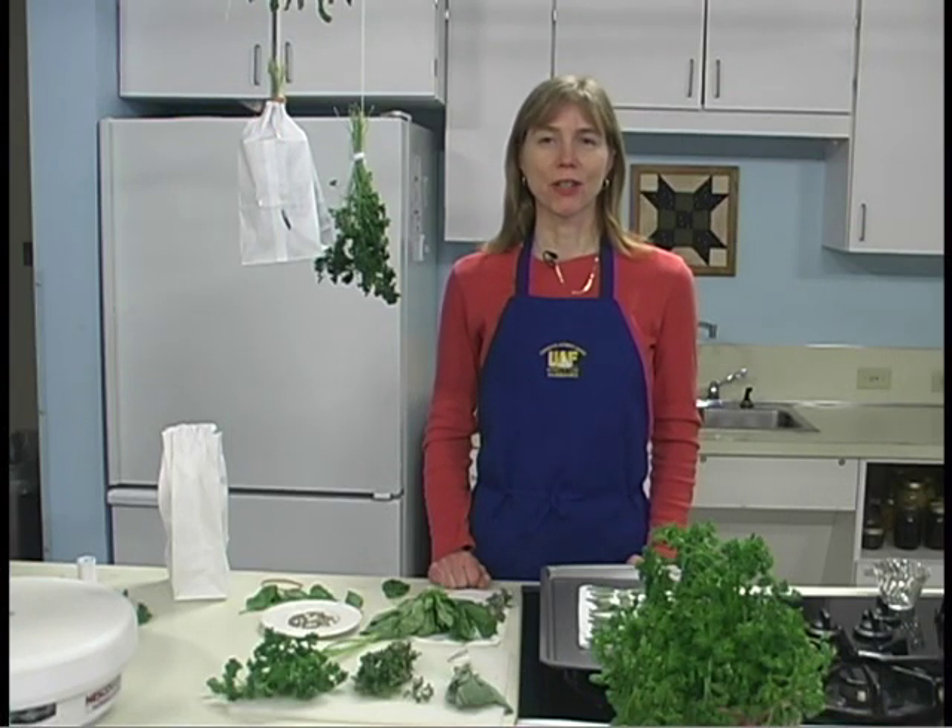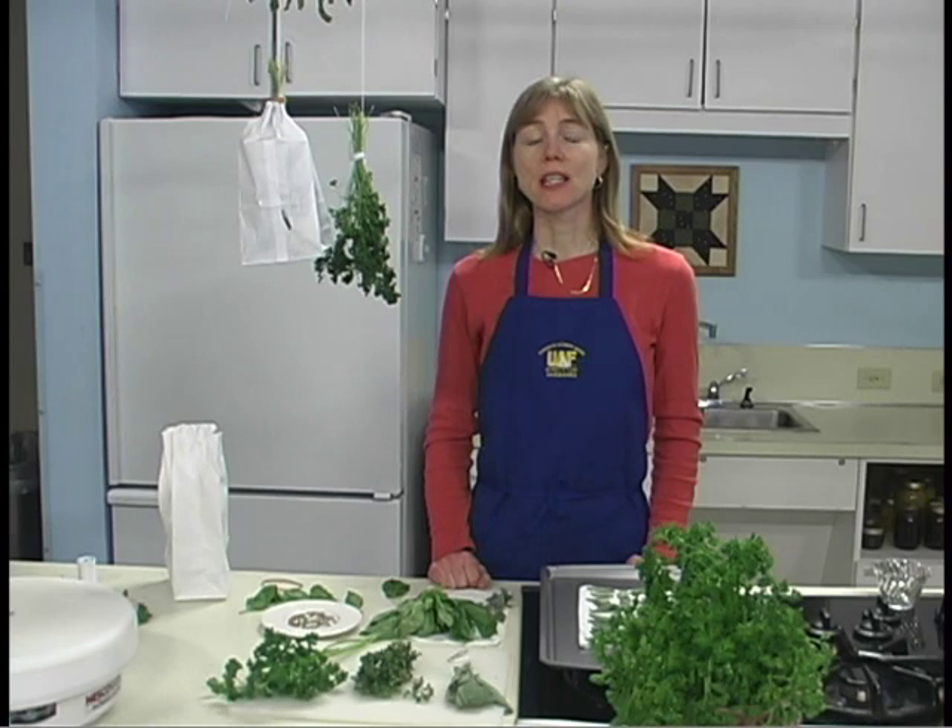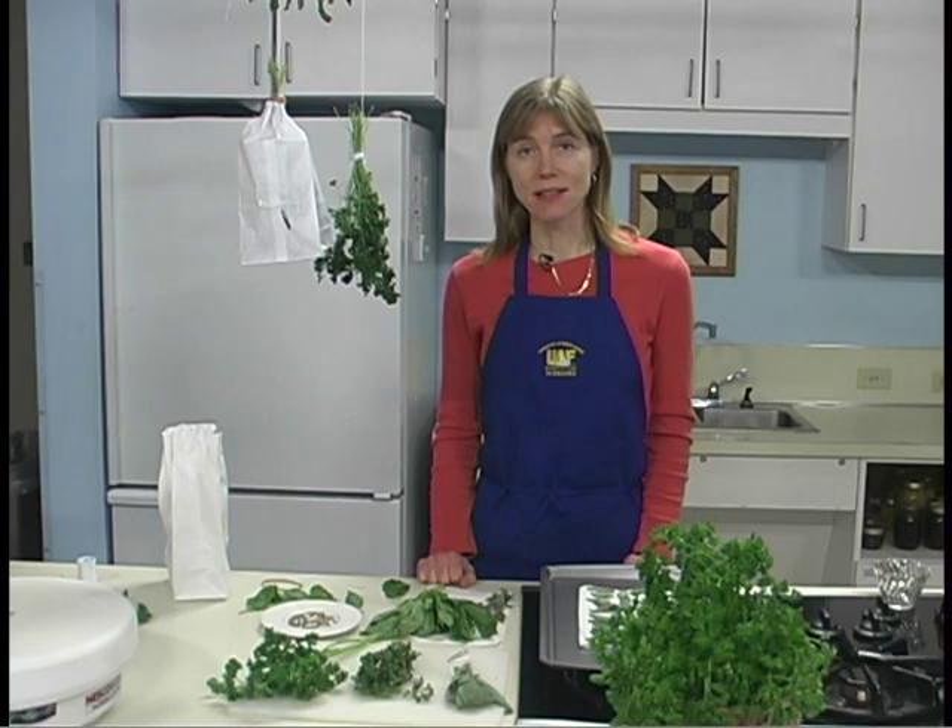Drying is an easy method of preserving herbs. The leaves, flowers, or seeds are exposed to warm, dry air in a well-ventilated area until the moisture evaporates.